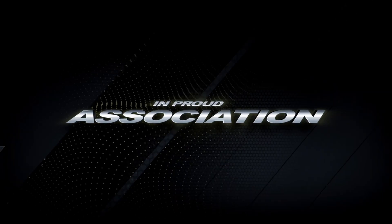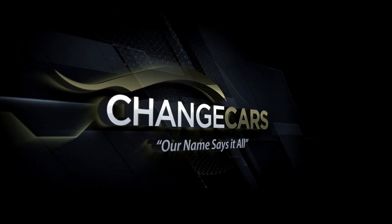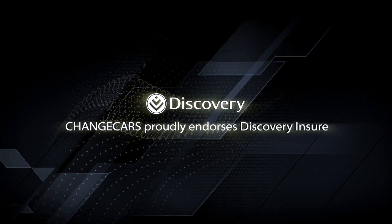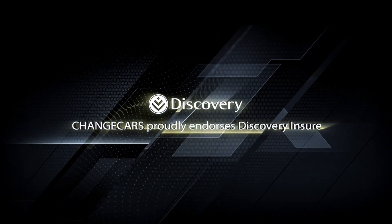Switch Off South Africa is empowered in association with Change Cars. Change Cars is a trusted online website because they work with trusted dealers and the best insurer in South Africa, Discovery Insure. Welcome back to Switch Off South Africa — I'm Nicky Nash as always, and today you guys join me.